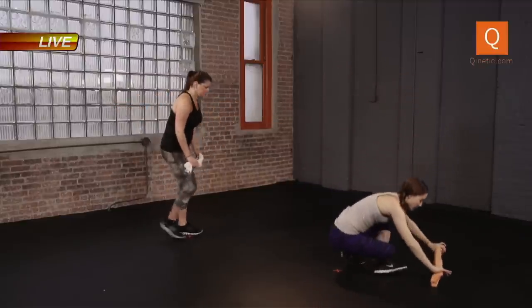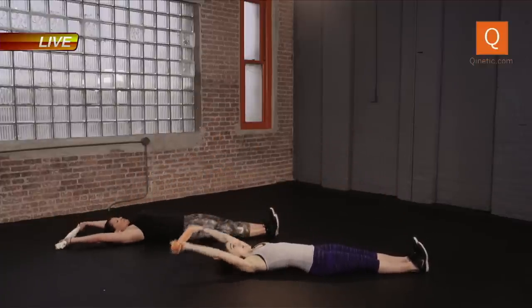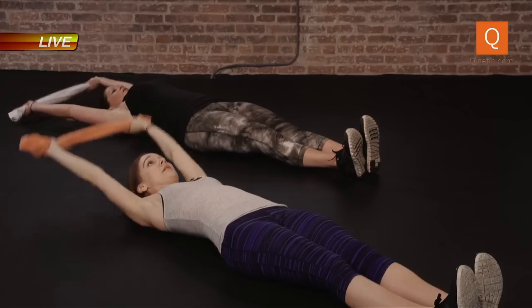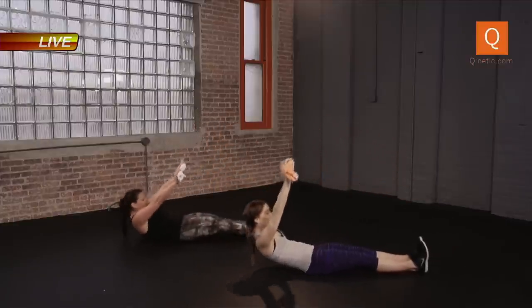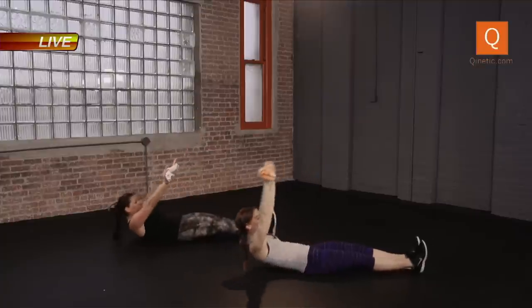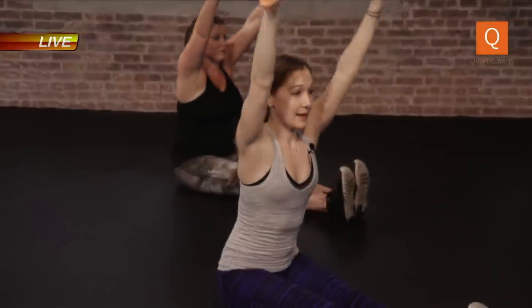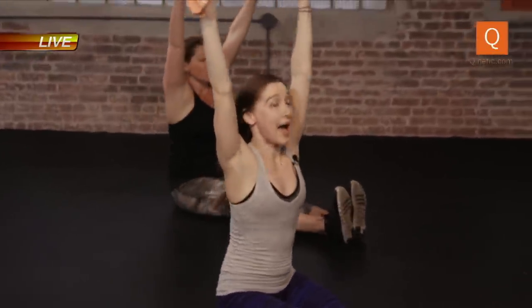Here we go. Sit it down, straighten, flex the feet. We roll down, extend, bring it up. Up and over, get that nice stretch. Lift, roll it down, up. Use the core to come up — just a few more here. Lift. Two more — shoulder blades down and back. And up, reach. One more. Up, roll. And stretch it out.